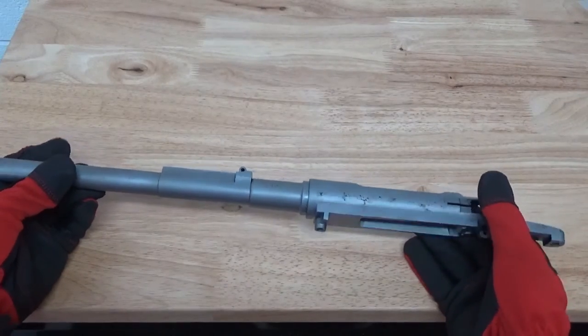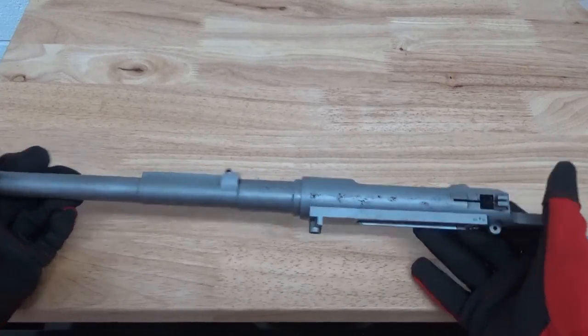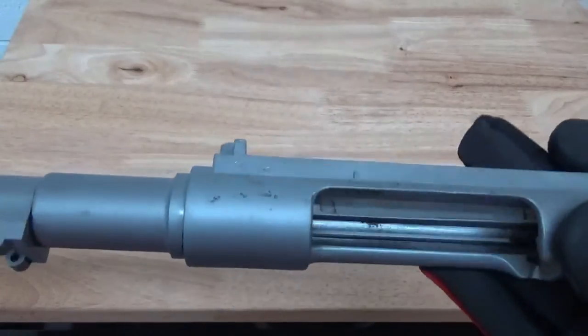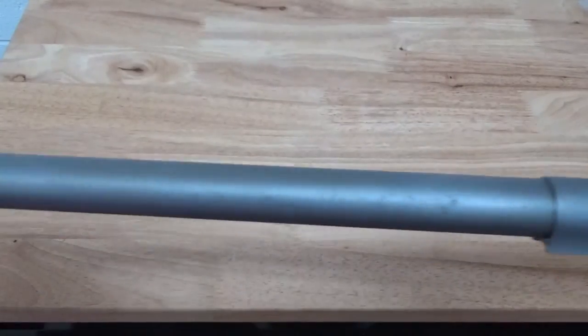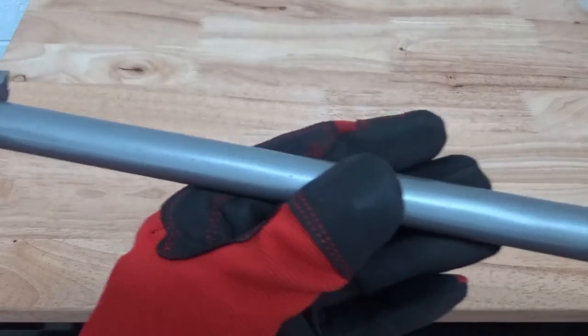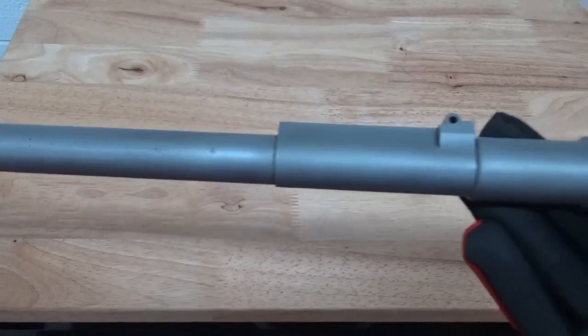Back after we did some wet blasting here with the aluminum oxide — the 120 grit. You can see the corrosion that has really damaged this piece. But this is what the surface looks like after it's blasted and cleaned up. This is going to accept the coating very well.